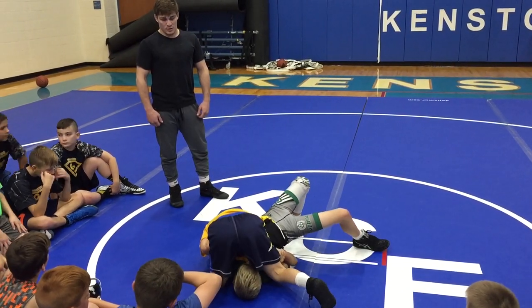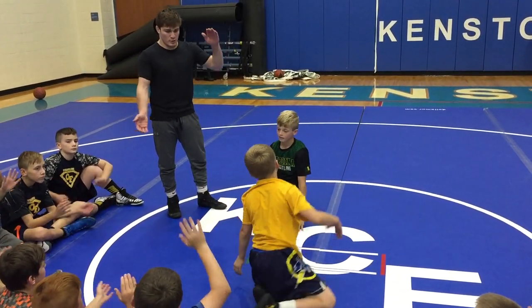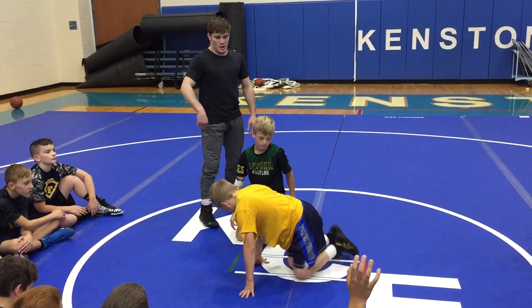From his ear to his shoulder. Clap on three — one, two, three. Let me see your partner go.